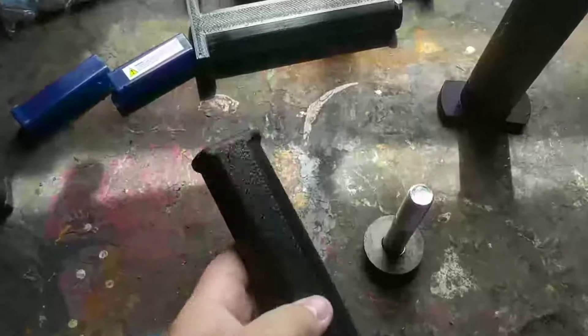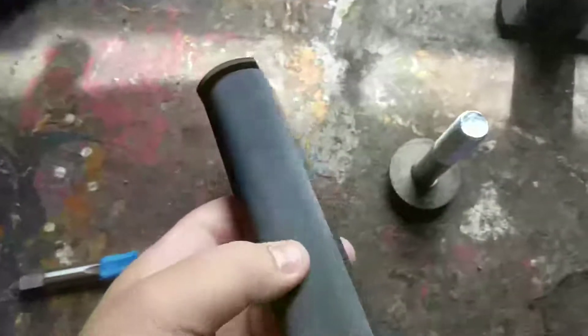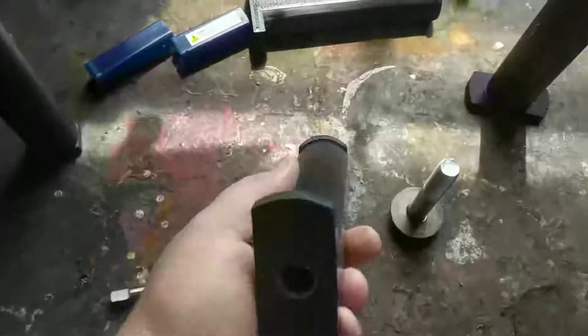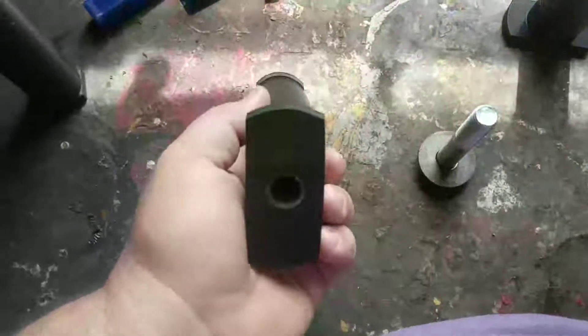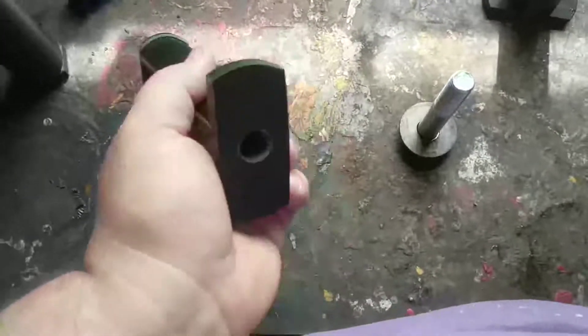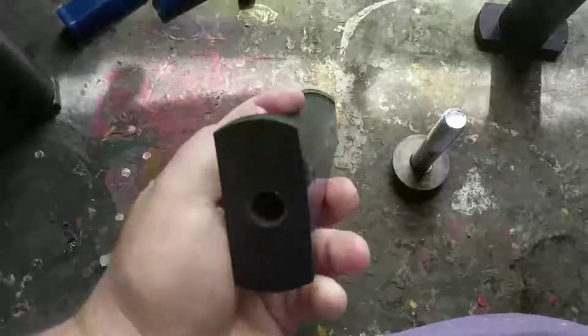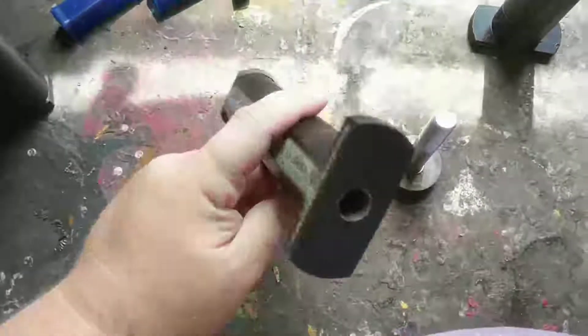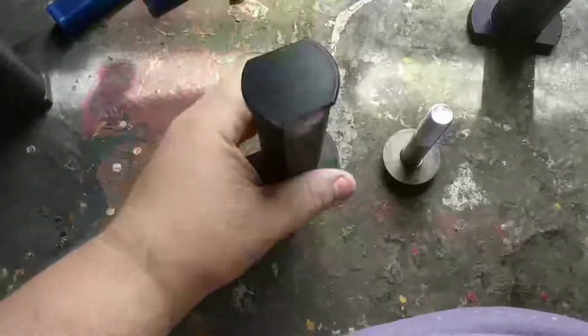Some tips for 3D printing these if you want to print your own set. You'll see how rough this is and you can see the layer lines — there's a reason for that. Do not print these with a small nozzle. If you're not comfortable changing your nozzle size, this isn't the print for you. For these to be strong, the minimum nozzle diameter I would recommend is 0.8mm. These are printed on a 1mm nozzle — that's why they're so strong.